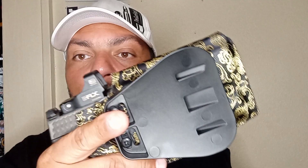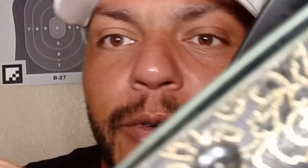Same thing — locks in there beautifully, fits good, stops where you need it to stop. It's got retention, it's got it.